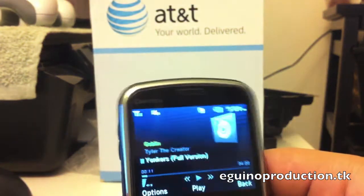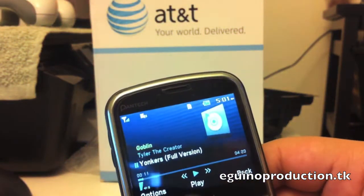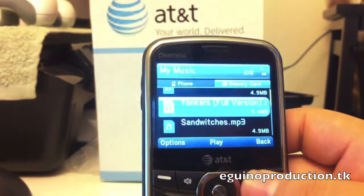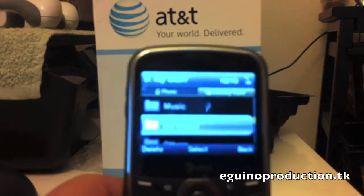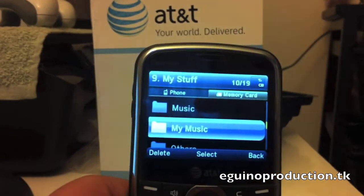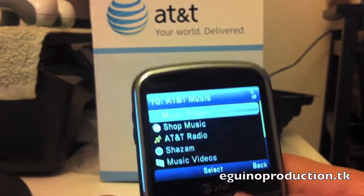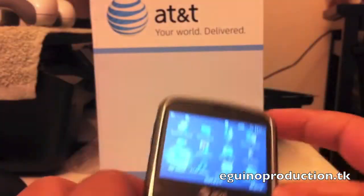The phone offers pretty okay music playing. The music playing interface is not really the best — it's really simple and simplistic. Browsing this phone is pretty simple because it's just like any QWERTY phone: back key, select key.